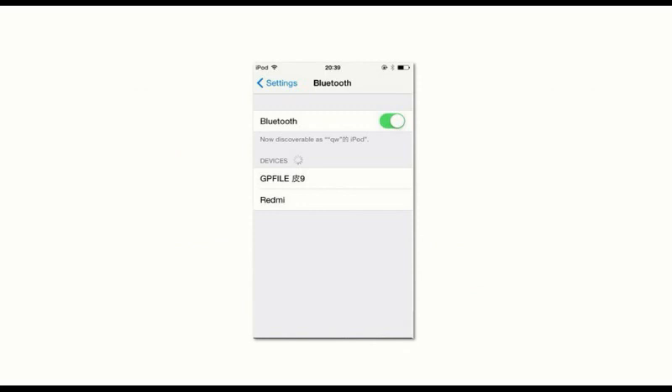After disabling the SIM PIN, you have to pair the Peel with your iPod like you would pair any other Bluetooth device. You pair it using the code 8-8-8-8. After pairing, you download the GP File software app.